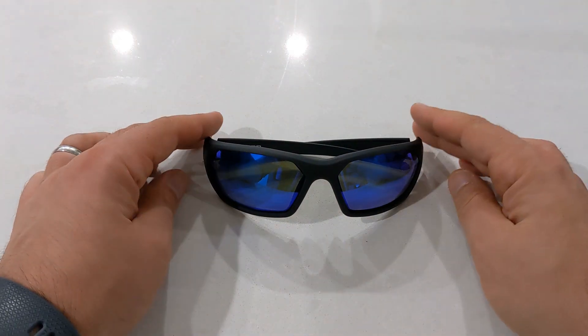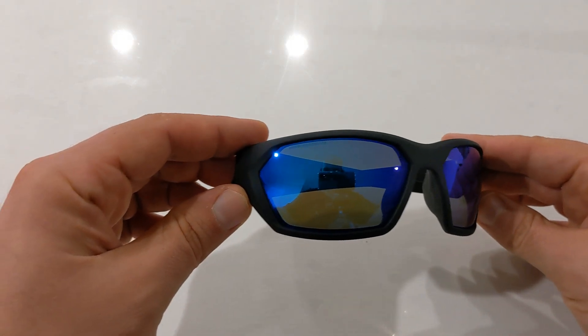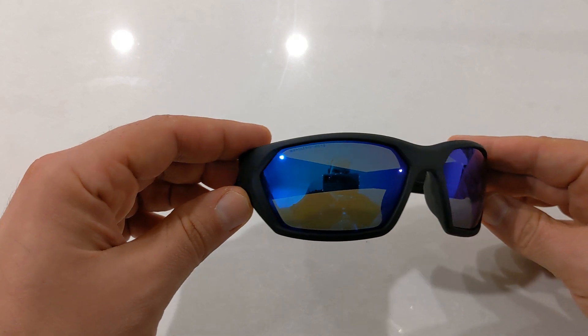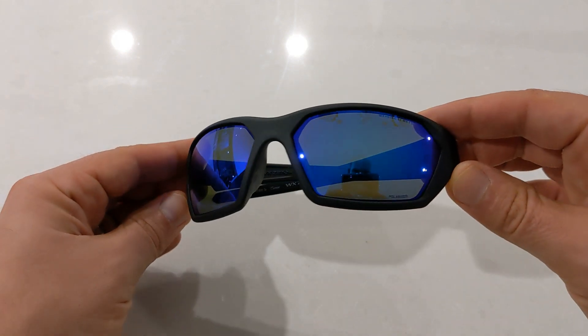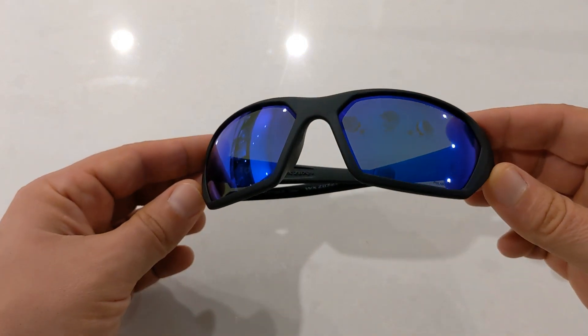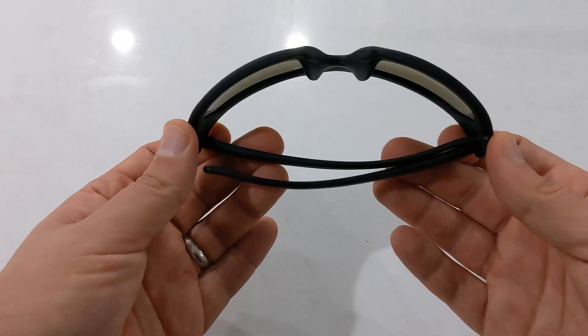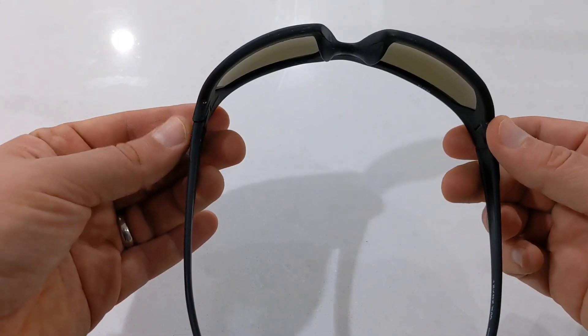Wiley X is quite well known for their virtually indestructible sunglass range. The Ignite falls under that category as they have full ANSI rating. The frames are made out of a tough durable nylon which is also comfortable and lightweight. They also feature larger rubber covered nose pieces for that extra grip.